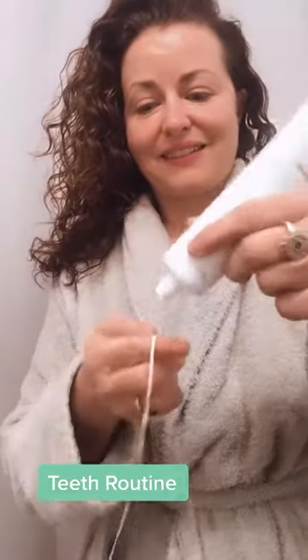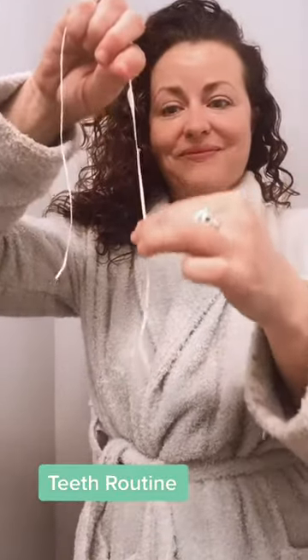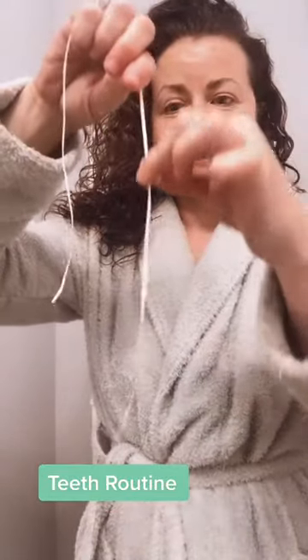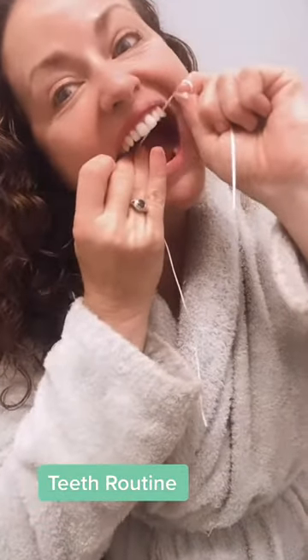Once you've decided on what toothpaste you're going to use, prepare to get a little messy. Get a dollop out on your finger, smooth it over the floss, and prepare to have the best floss of your life as you get in between the crevices where bacteria and mold hide. Happy flossing and dental health!